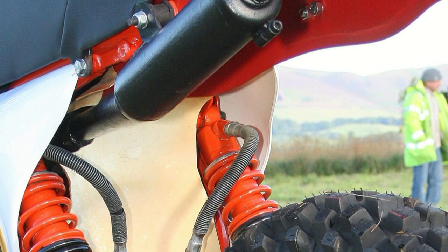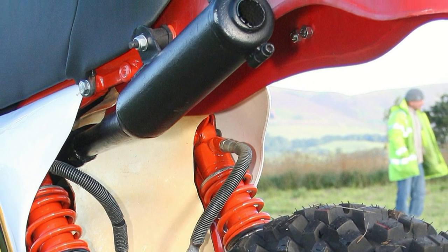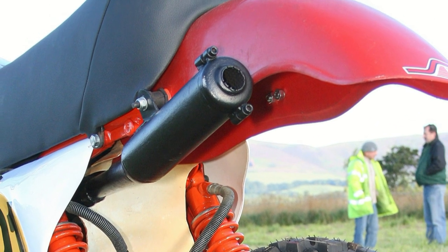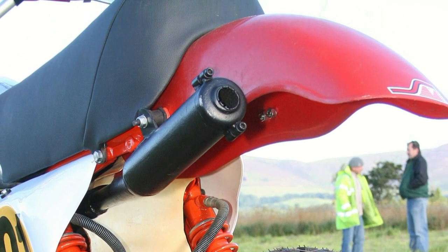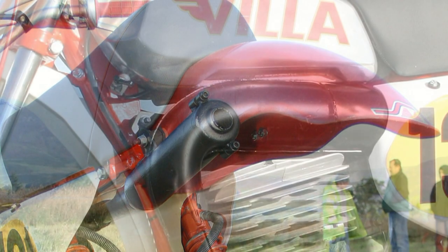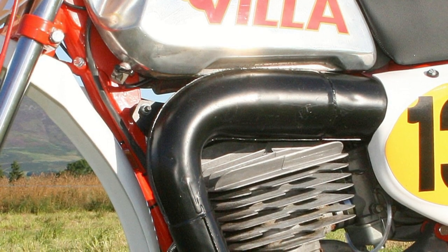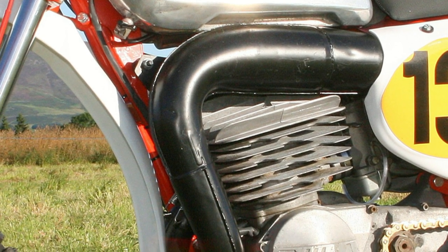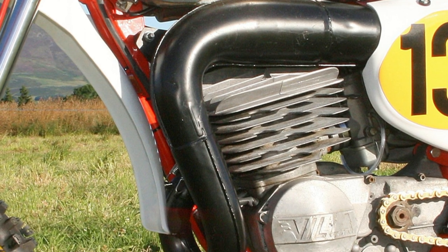The original exhaust system on this bike was a bit tired and the worst for wear. So this replacement item came direct from Italy — it is a new old stock replacement for this 1977 380 Villa machine.